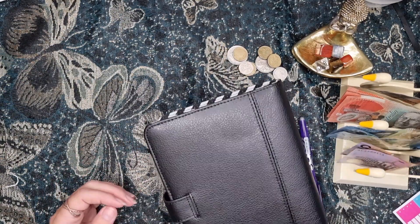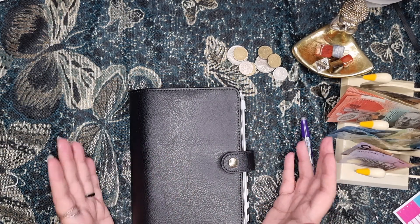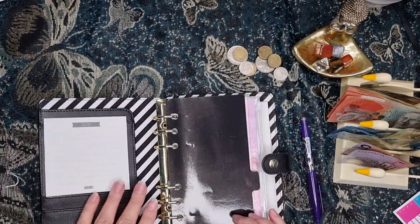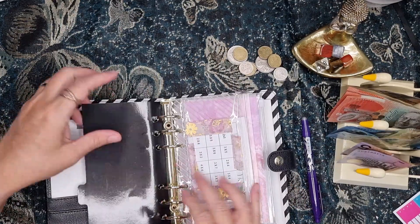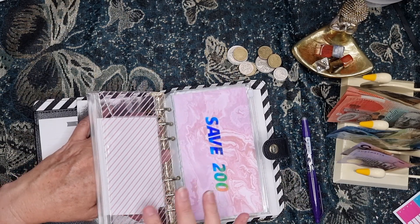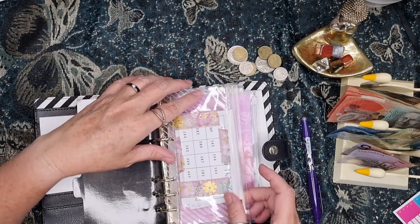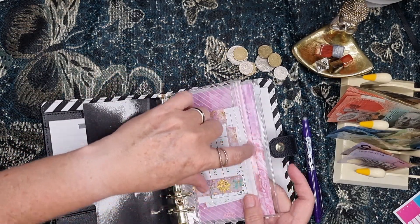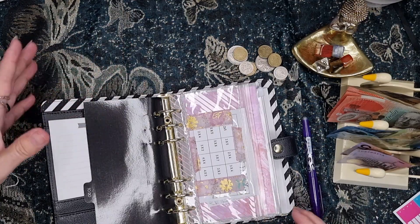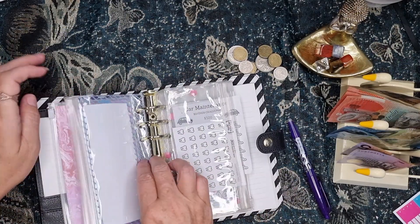So this is fairly new — not new to me, but new to you seeing it. This is another Kiki K binder. As I said before, I am a planner so I have so many of these binders — I really don't need to buy anything for budgeting. These little envelope things come with these binders, sometimes you can buy them in packs as well. The Kiki K ones are a bit smaller than A6 — these binders are personal size.